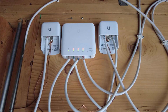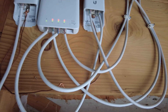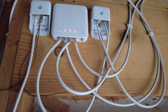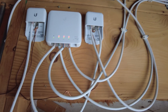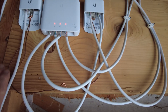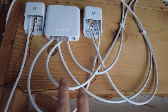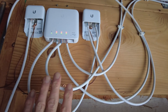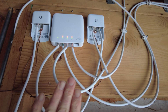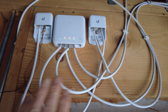Here we have the flex switch installed in my garage. I have a little bit of legacy stuff here that I need to clean up. I have two lines that come into the garage, and with this switch I'm able to consolidate everything into one. This used to be 24-volt passive and AF for an access point and a couple of cameras. Now I have everything just running off of this one switch, which replaces the 24-volt passive switch.